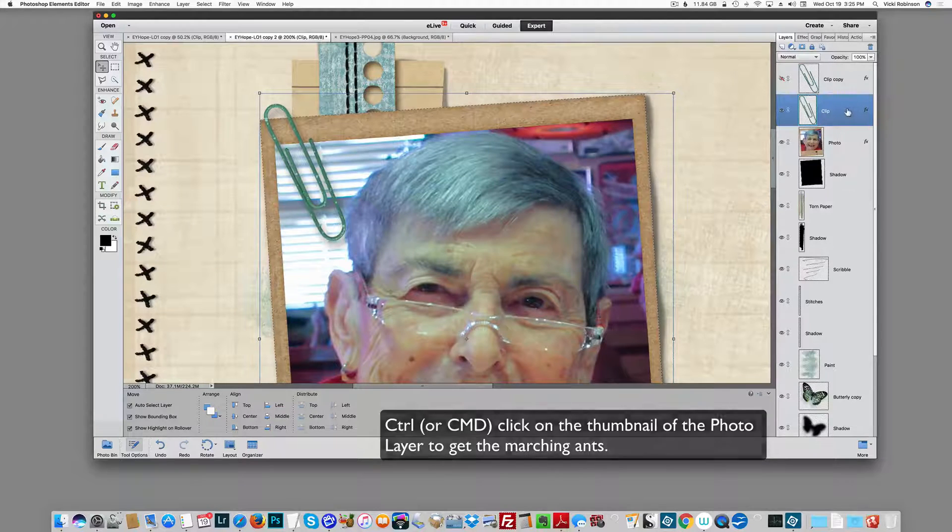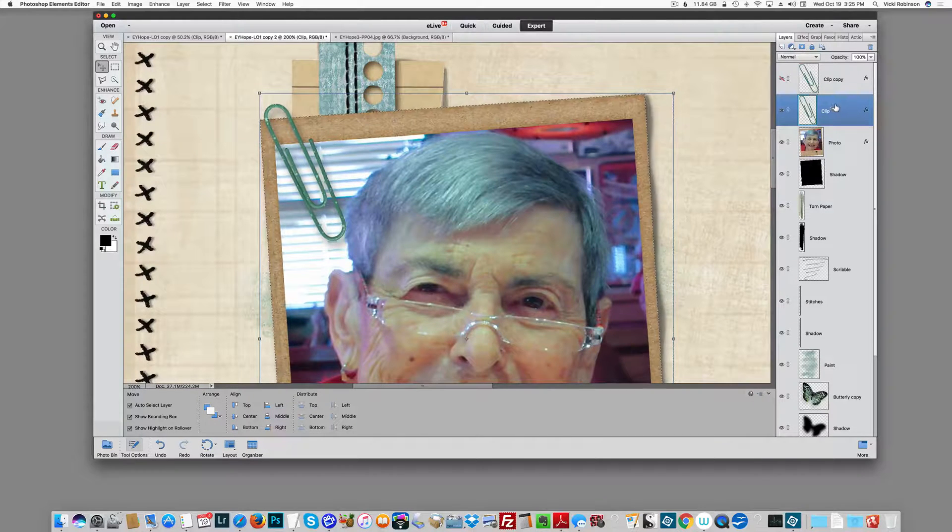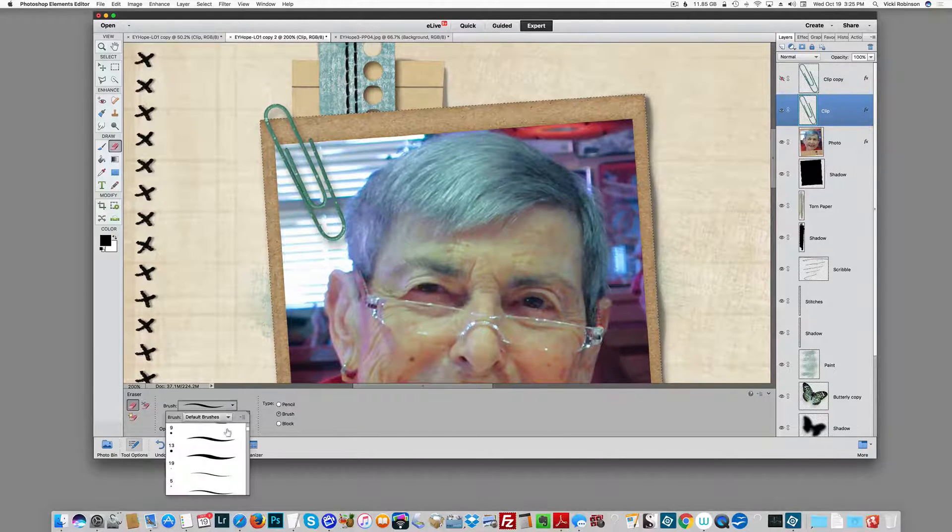Now, making sure I'm still on my clip layer, I'm going to get out my eraser tool. I'm going to choose a hard round brush. Start with a number 9 and see if that's the right size — yeah, that's about right for here. Now I'm going to start to erase the paperclip where I don't want it to appear, where it would be behind my photo. The reason for the marching ants is that I cannot erase anything outside those marching ants, so I can erase in a straight line right up at the top where the paperclip is attached to my photo. Let me make this a little bit bigger and quickly erase all these pixels I don't want.